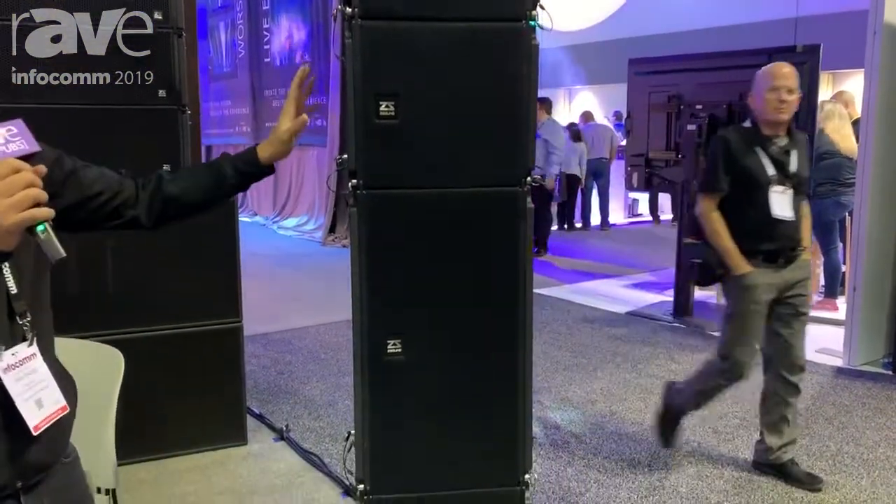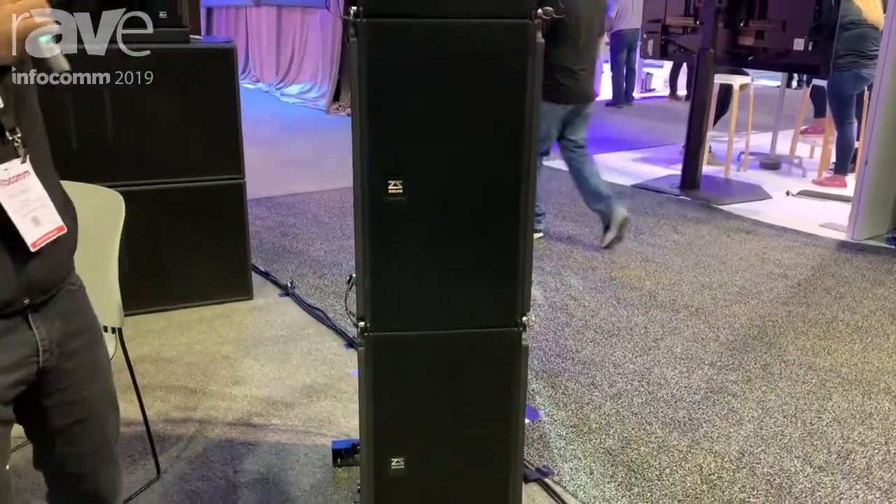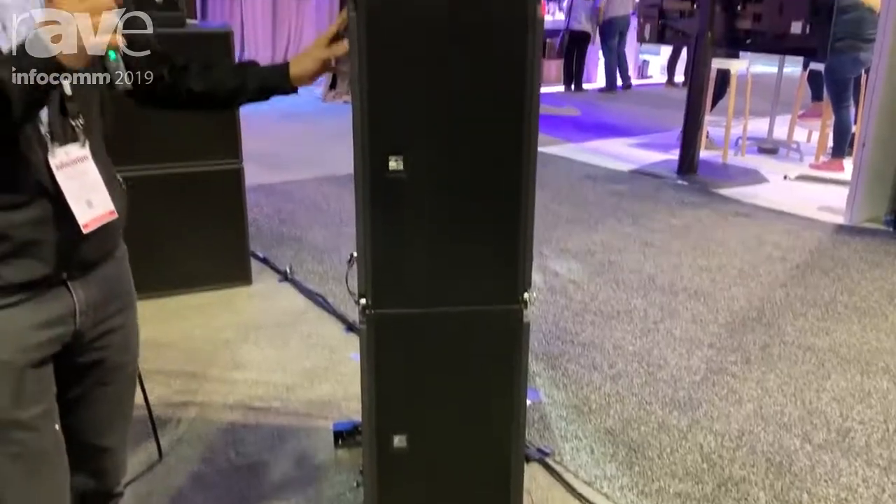It's only 14 kilos. So for this system, one person can finish the setup. And we have two modes, the passive and the active one.